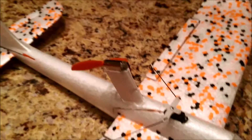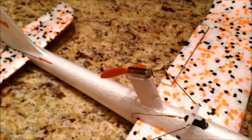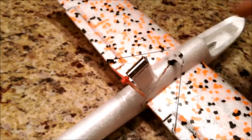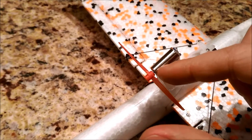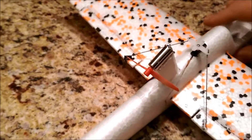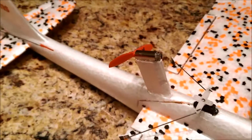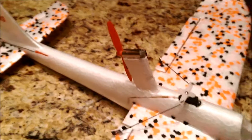I have an 8mm quadcopter motor off one of my Hubsans. I drilled out the prop and mounted it backwards, so it's a pusher design. Even just a little bit of throttle starts moving this thing.